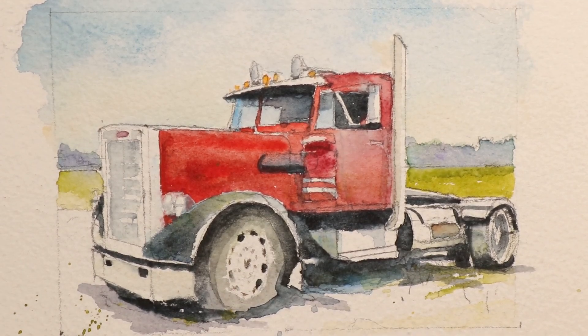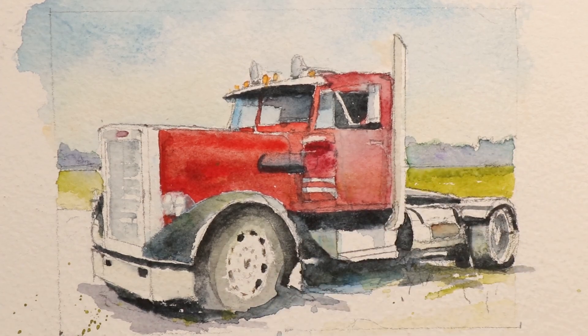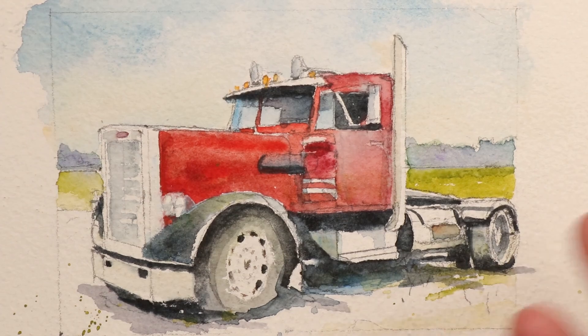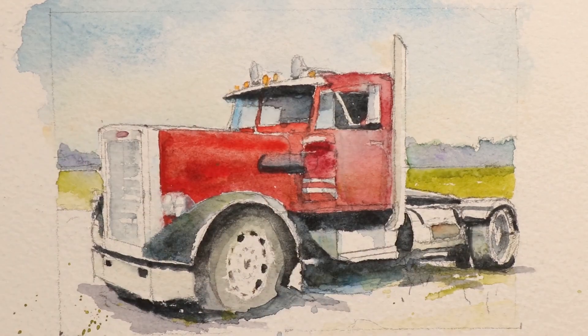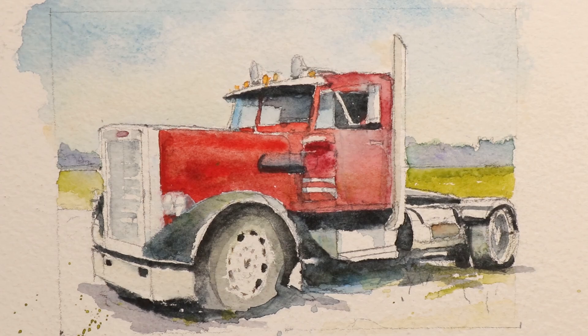I'll show you how I did everything, every step of the way. We're using the alla prima method, which I cover in detail. All the colors, all the washes, all the drawing — everything will be done here over the next hour to hour and a half. We'll cover the whole painting. Hope you'll enjoy it and we'll get started right now.